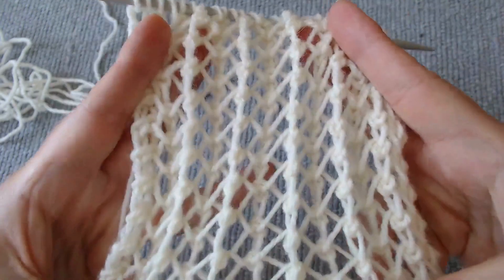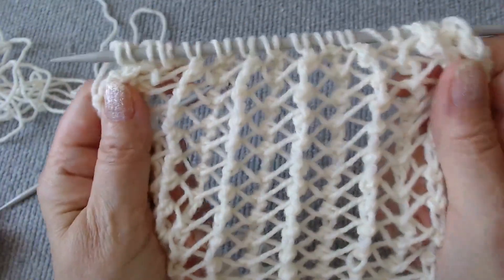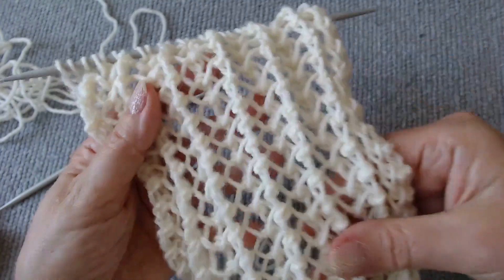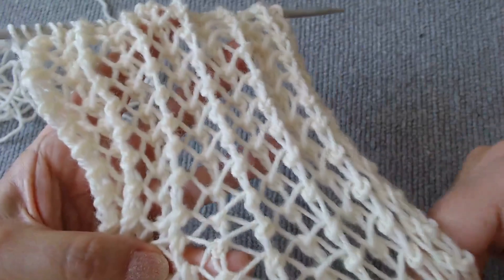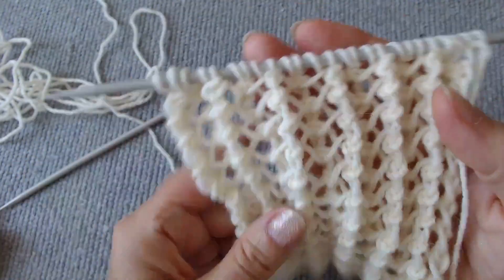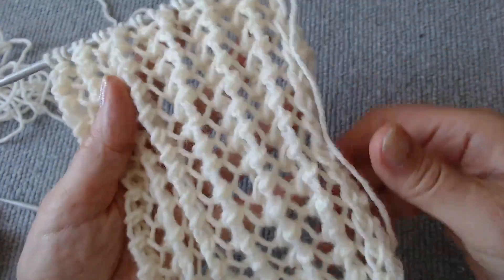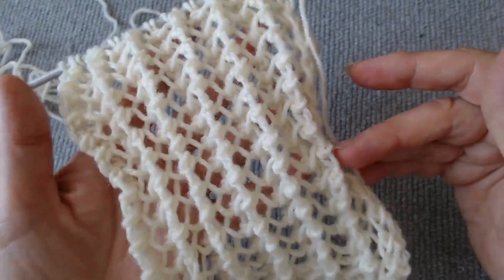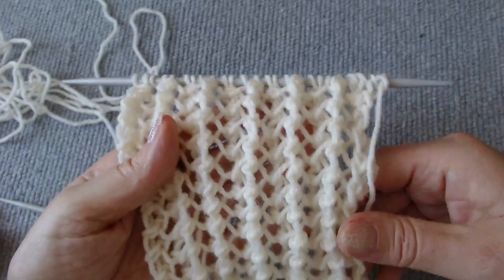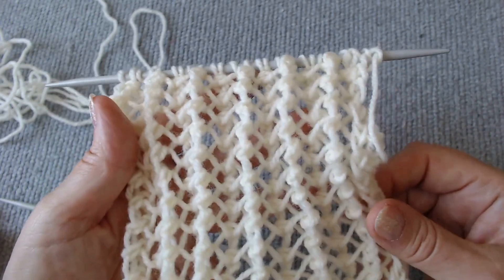In summary, this new openwork knit is perfect for summer clothing because it is airy and meshy. It is also suitable for scarves and capes since it is double-sided. If you need ideas on how to create a beautiful side border for a shawl, cape, or cardigan, you can check out my suggestions in the following two links for a two or three stitch side border.